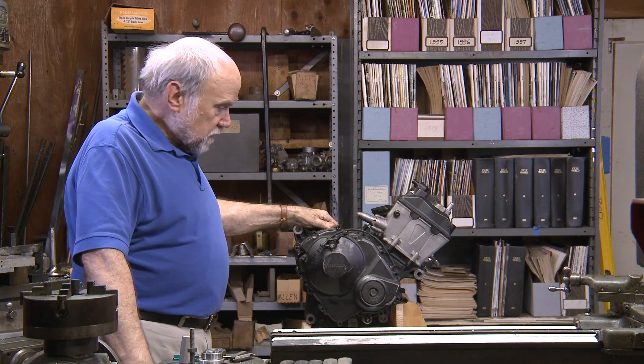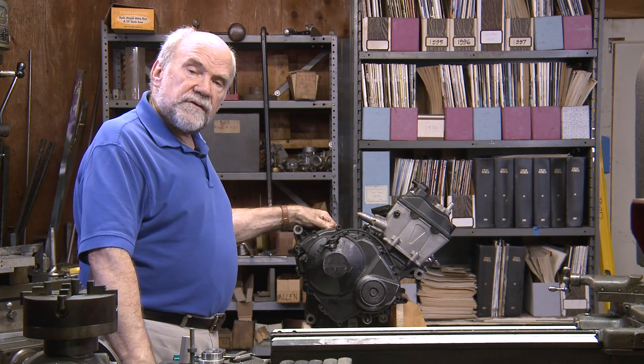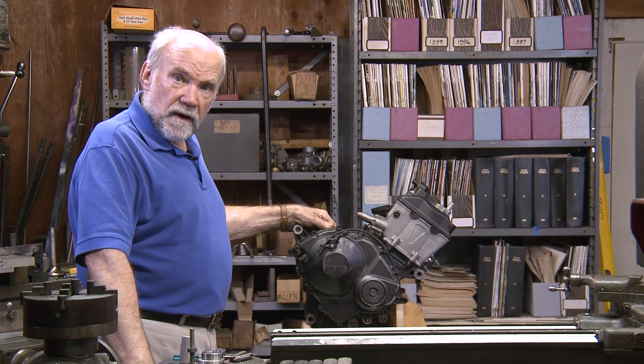Hi, I'm Kevin Cameron, and I'm going to add to the list of things that have changed in the more recent sport bike engines.